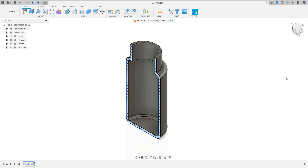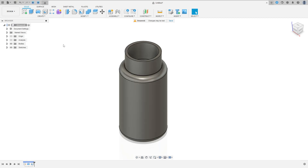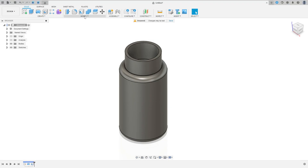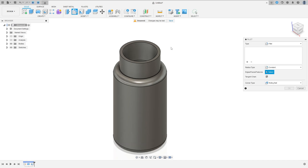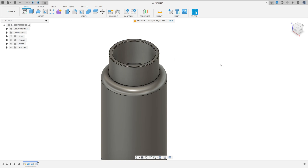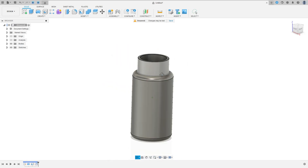Now let's make this fillet here — 0.2 millimeters. Go to Modify, select Fillet, select this edge and this edge here, set the fillet to 0.2 millimeters, press OK. We have this.